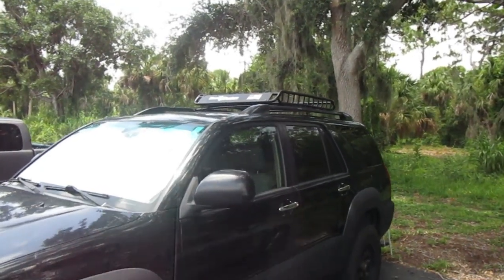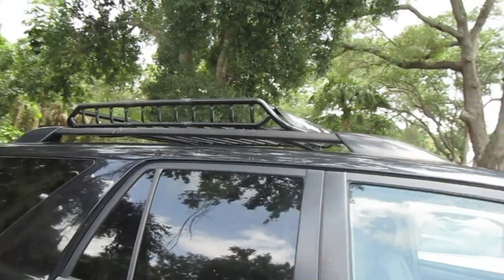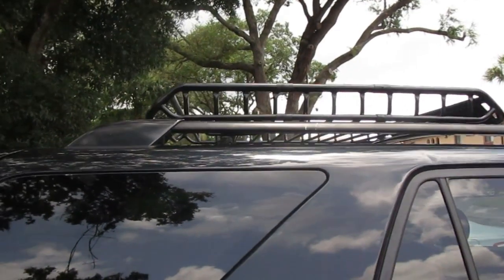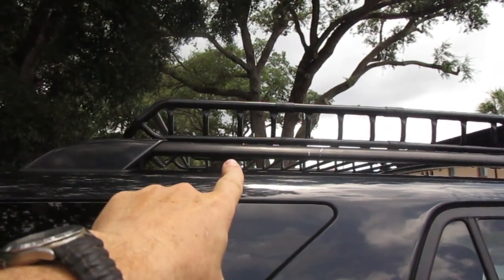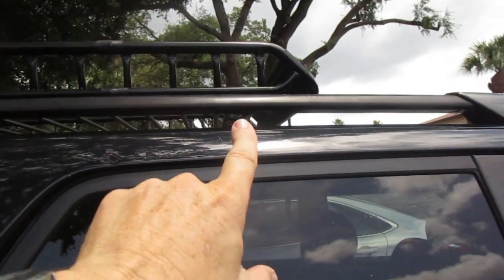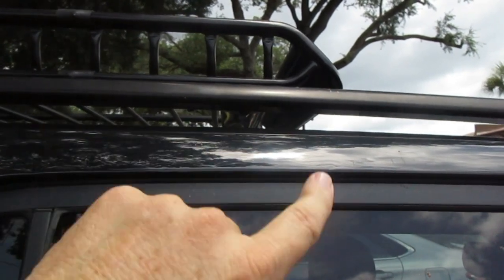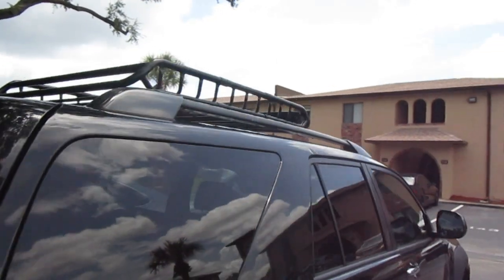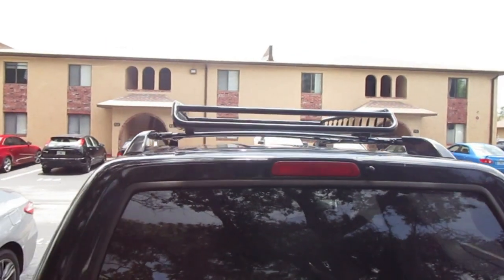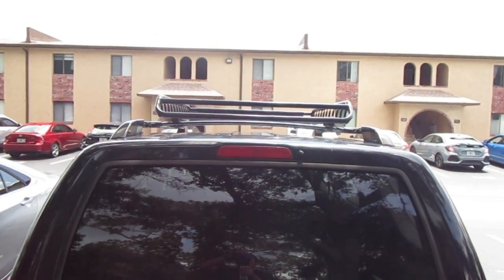Here we are at the 4Runner with the roof rack on top. I kind of just threw the roof rack up there and it fits pretty good. It sits a little farther forward than I thought — the rear rack crossbeam is all the way back and the front one is all the way up on the frontmost rungs of the roof rack. As far as getting it straight, you just eyeball it and check that it's about the same distance from both sides. Now we're going to put on the clamps.